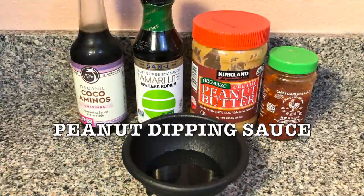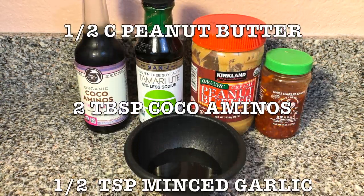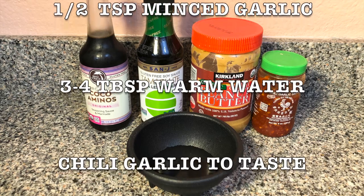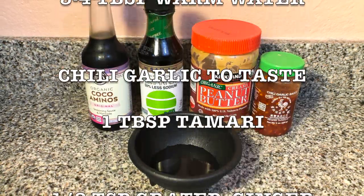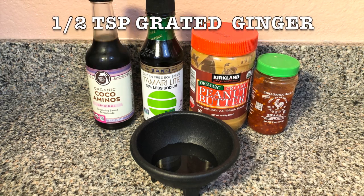For the peanut dipping sauce you're gonna need: half cup peanut butter, two tablespoons cocoa aminos, half teaspoon minced garlic, three to four tablespoons water, chili garlic to taste, one tablespoon tamari, and half teaspoon of grated ginger.